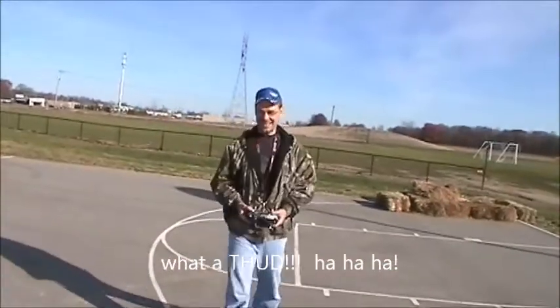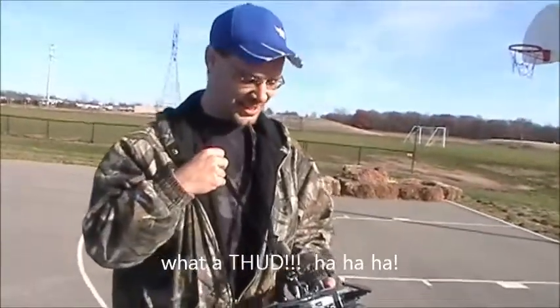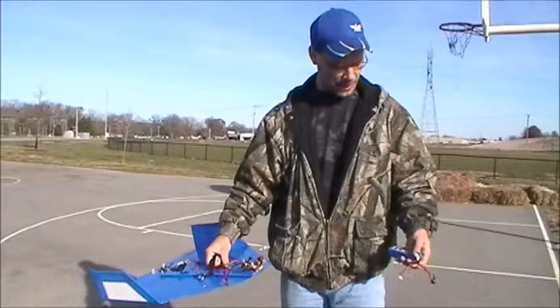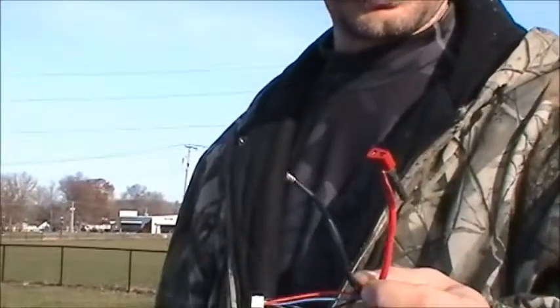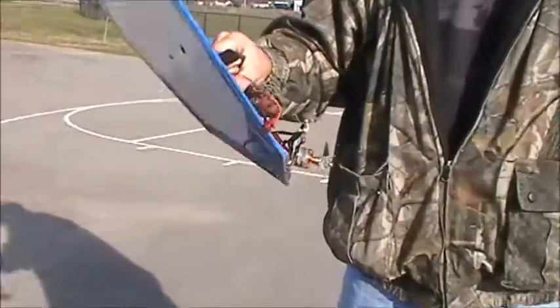Couldn't do anything about that — it got over there and the sun got in my eyes and I lost it. Going over to dig the motor out of the mud. Went and picked it up; the battery was sitting off to the side. Looks like my soldering wasn't that great because it ripped the negative terminal off the plug, broke the prop, and bent the motor mount back.